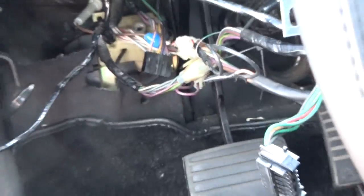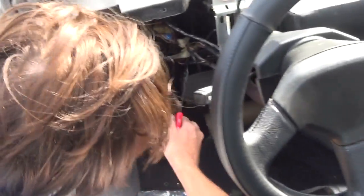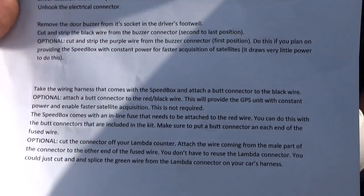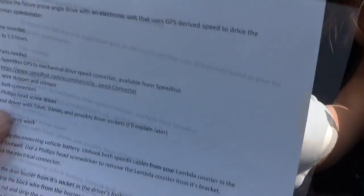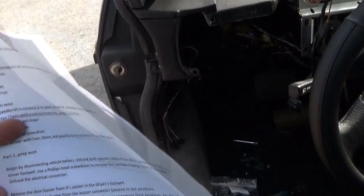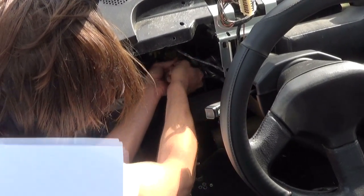Go ahead and strip that. In addition to the black wire, we are going to do an optional cut and strip of the purple wire coming from the buzzer connector. The reason why we're going to do that is it will provide the Speedbox constant power in order to enable it to have faster acquisition of satellites for the GPS. It draws very, very little power while doing this.